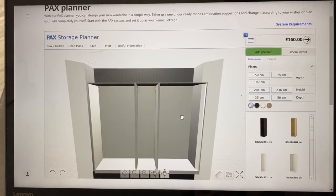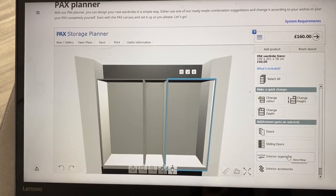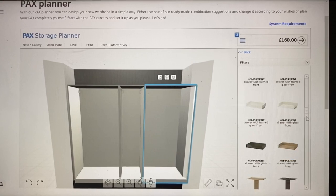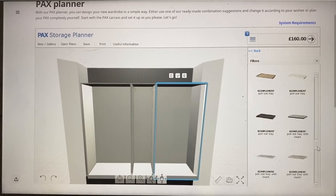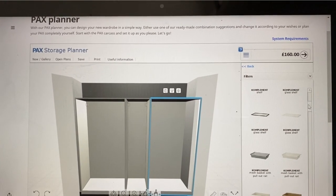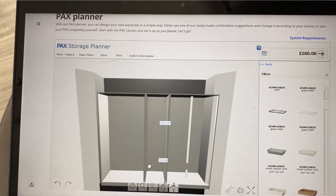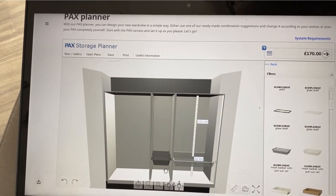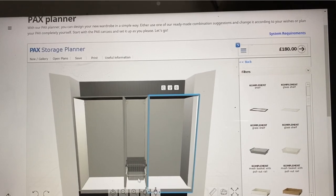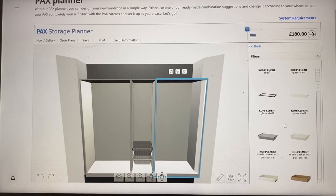Once you've got your frame in place, you click on a section and it opens up all the different options to choose from — doors, interior organization, and accessories. For interior organizers you've got rails, shelves, sliding-out shoe drawers, dividers, and all different sorts of things to drag and drop into place. Be aware that sometimes things won't work because of door hinges, but the planner takes that into consideration for you. You can work out exactly how many pairs of shoes you have, how many shelves you'll need, and whether you need a longer rail area for dresses or a shorter one.